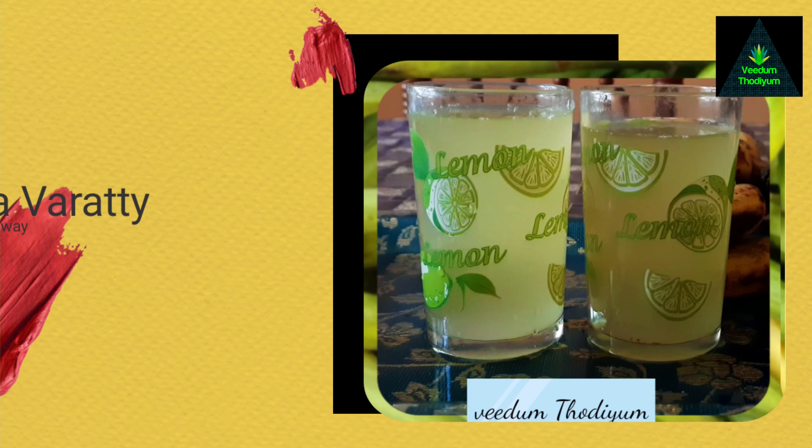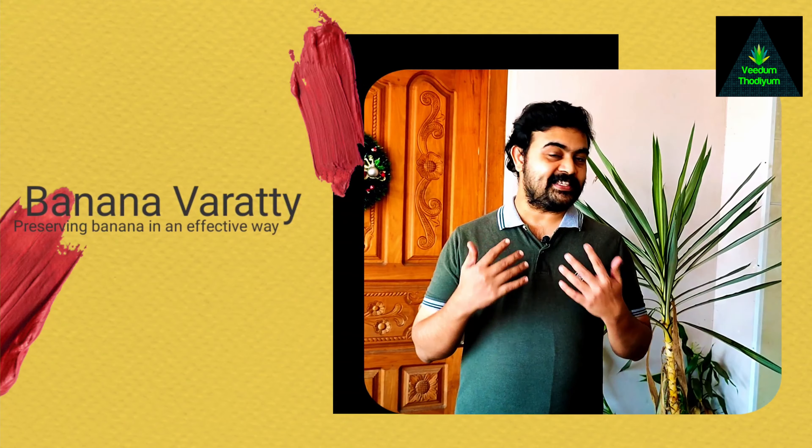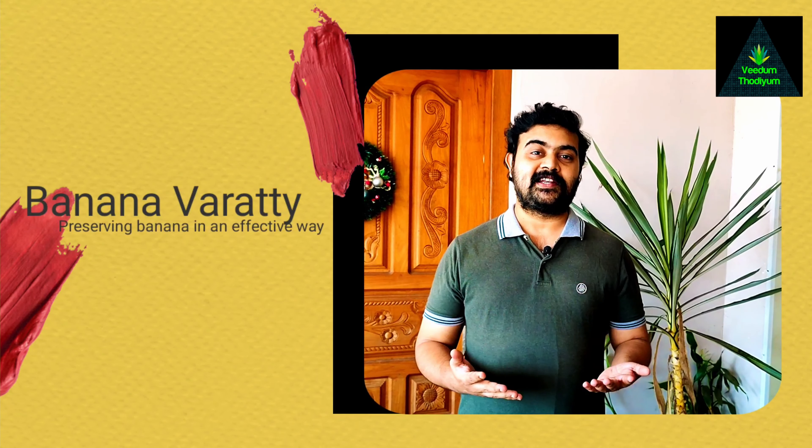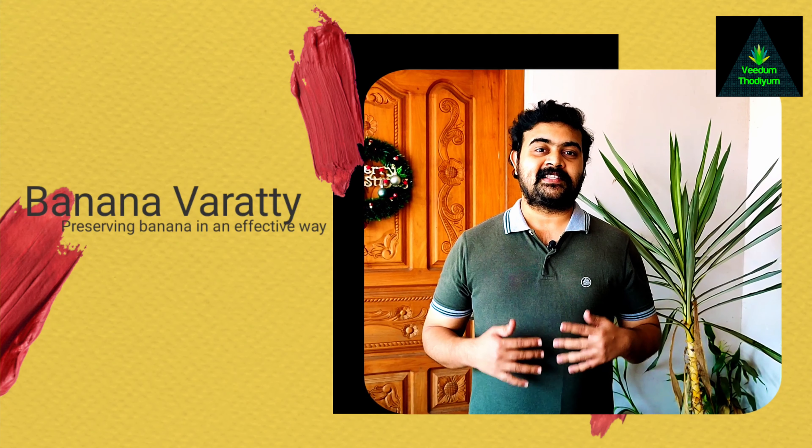I am going to film the next episode in Rana Vine. I have to present a food in this episode. We also have a variety of different products.